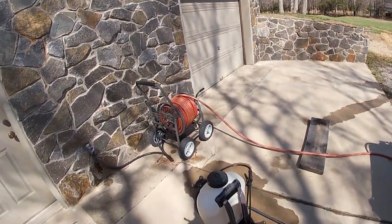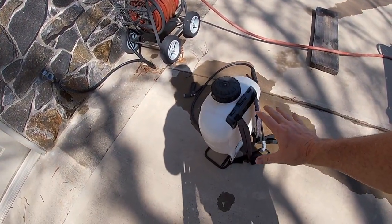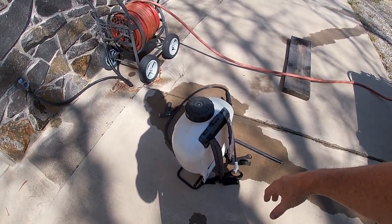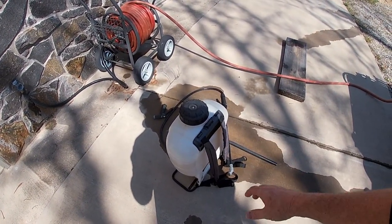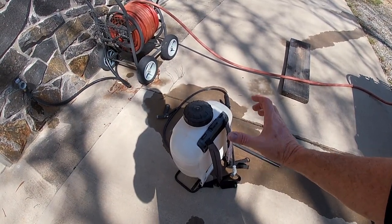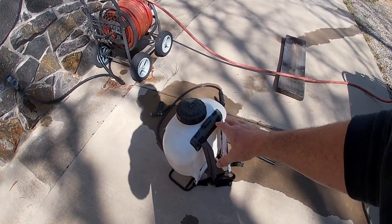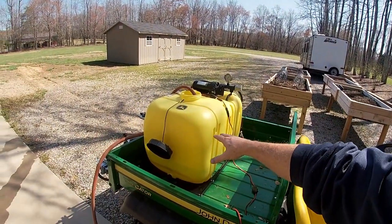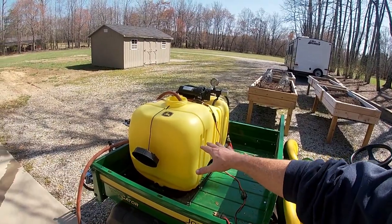So for doing my mulch beds, I'm actually going to use a backpack one — that's a hand pump. These come with battery power, but this is the one I've had for years and I just have to hand pump it as I go. This has a much smaller, finer controlled mist and I like doing this because I don't want to take a chance on killing any of my shrubbery, bushes, and flowers that are in my mulch beds.